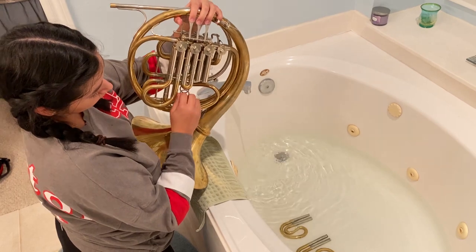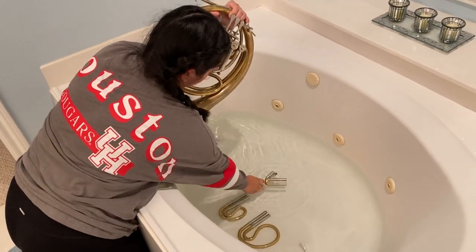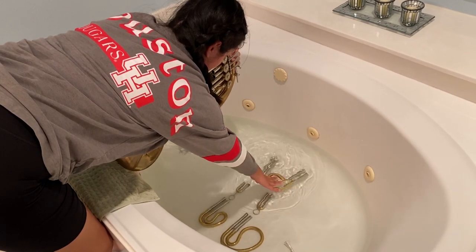It is optional to use soap. I did not, but I would recommend using Dawn soap if you choose to use soap in your water. It's going to break down the oils in your horn and help it to be just that much more clean.